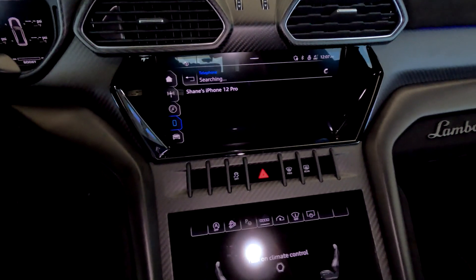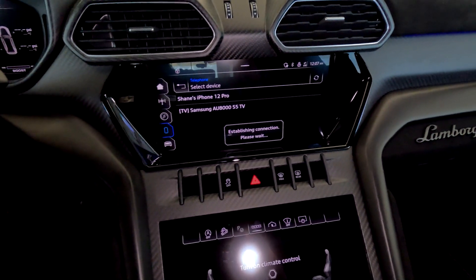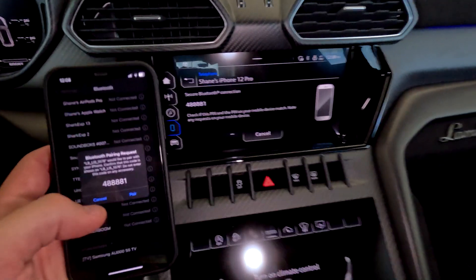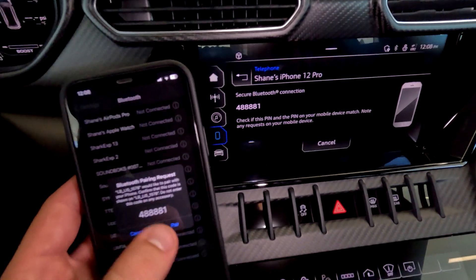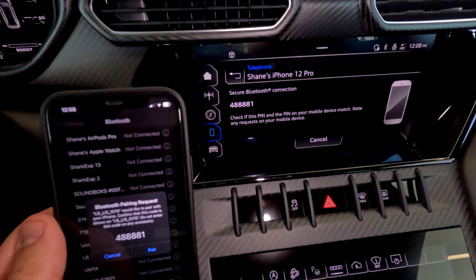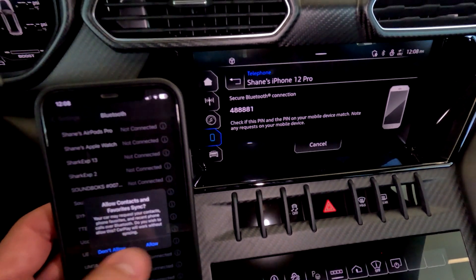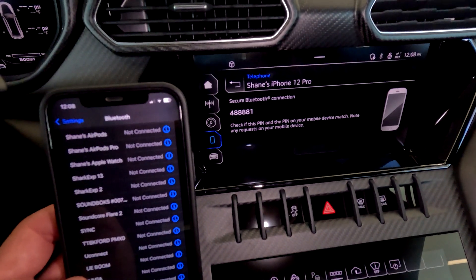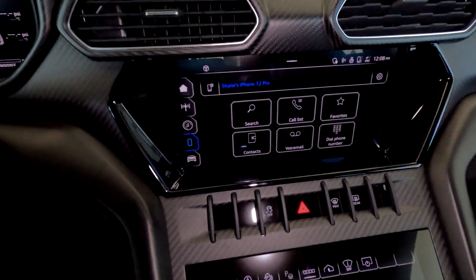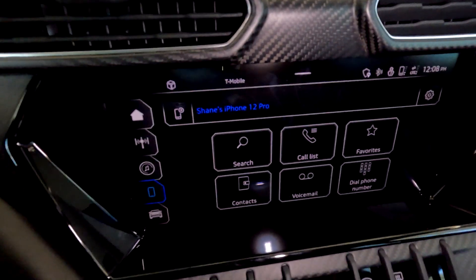You will find the two devices will meet up and numbers will pop up. You want to make sure that the numbers are exactly the same — for example, 488881. Select pair and allow, and there we go. The phone is now connected to the vehicle and you are ready to go.